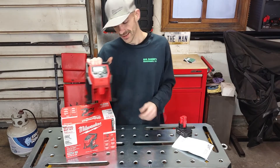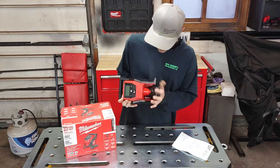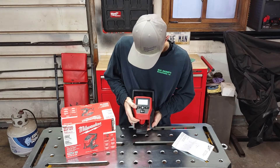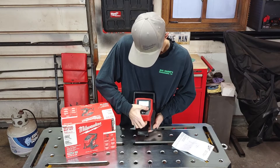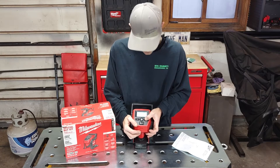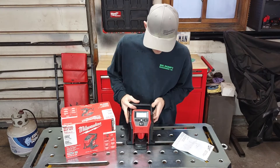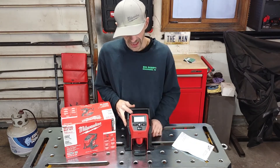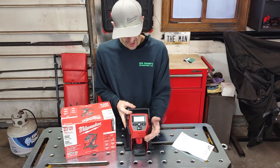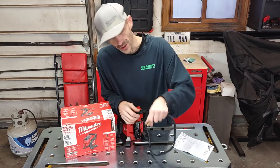The big selling feature on this thing is you can set your tire pressure, kick it on, and it's going to run until it gets to that target — say 15 pounds or 35 pounds in a car tire that's flat. I tried it and it takes about two minutes, so it's not as fast as an air compressor, but you can just turn it on and walk away.